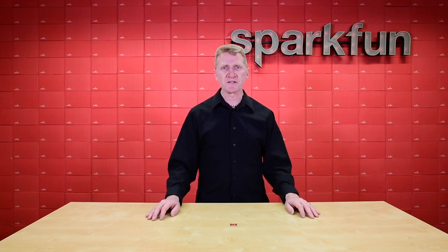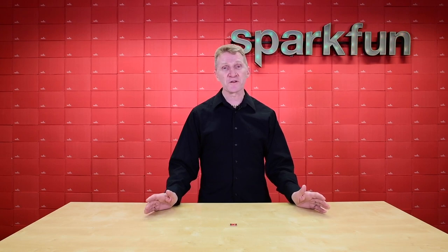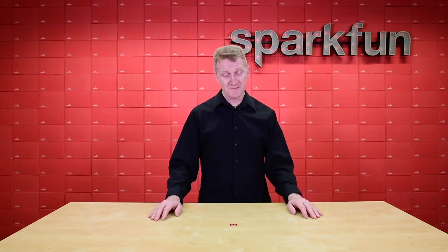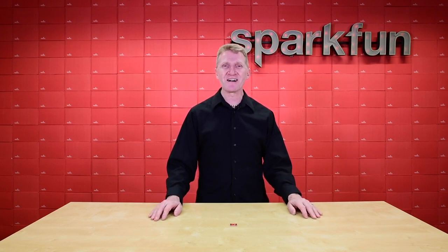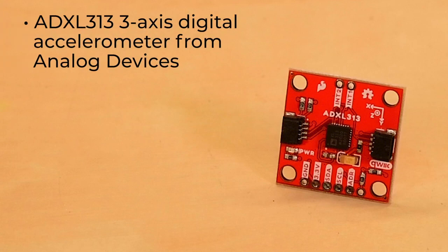Now, I know we already have a couple accelerometers, but when we find something cool, we want to share it with all of you. I mean, the right tool for the right job, no? Well, this might just be the right tool for your next job. Introducing the latest SparkFun three-axis digital accelerometer breakout. This breakout uses the ADXL313 three-axis digital accelerometer from Analog Devices.